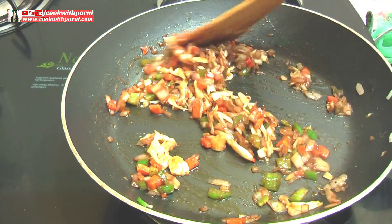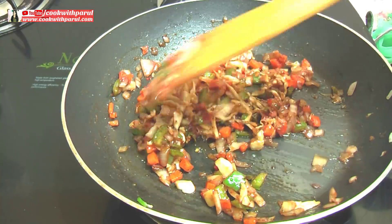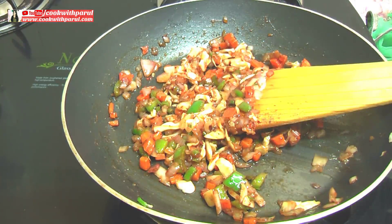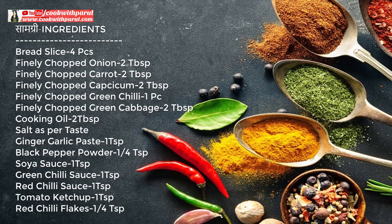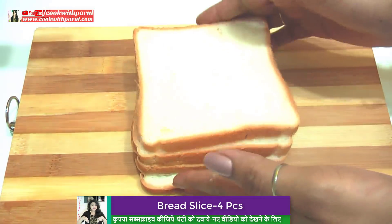You can see that the Manchurian filling is ready. It is ready for the Manchurian sandwich. Let's get off the gas. Here I have 4 bread slices. I have made a sandwich bread.